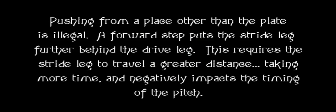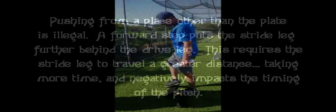Pushing from a place other than the plate is illegal. A forward step puts the stride leg further behind the drive leg. This requires the stride leg to travel a greater distance, which takes more time and negatively impacts the timing of the pitch. A gym step — and look at the space that I've created that my knee has to shoot through — it's too far, and now it'll screw up your timing because it puts one critical joint at a later point in the sequence. So as you come through here, the slide back — look at how close my feet are together now, and look how little space my knee has to work through. That'll help a lot with timing.